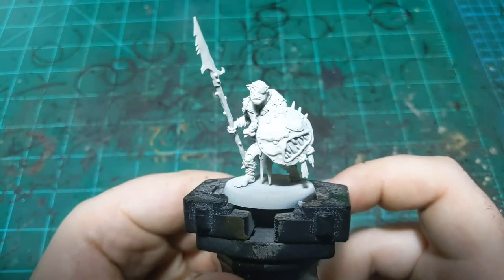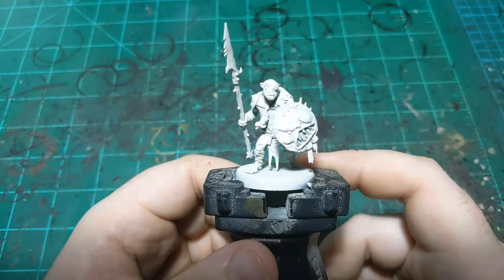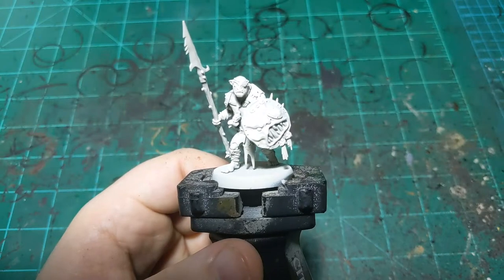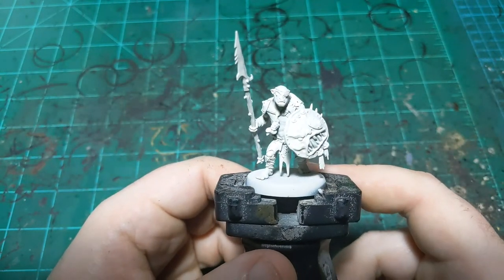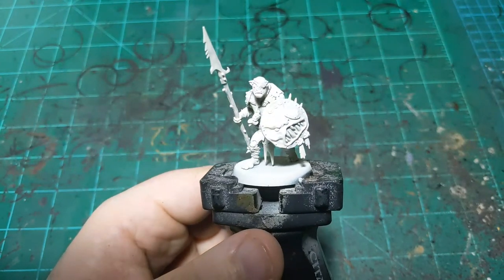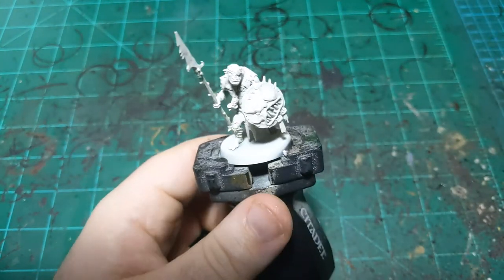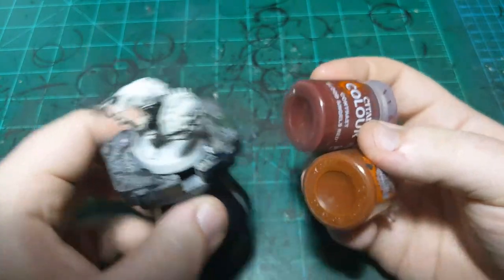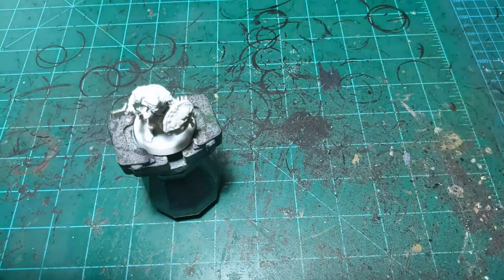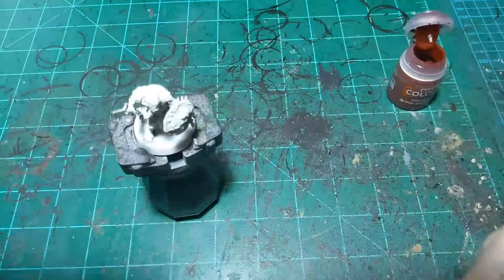Alright, so today I am painting a Cruel Boys Gut Rippa. They're the new battle line unit for the Orcs, specifically for the Cruel Boys, although if rumors are to be believed then for the Orcs in general, since they should be able to ally up and fight. We're gonna use mostly contrast paint today and we're gonna start off with a blend using these two colors: Blood Angels Red and Griff Hound Orange.